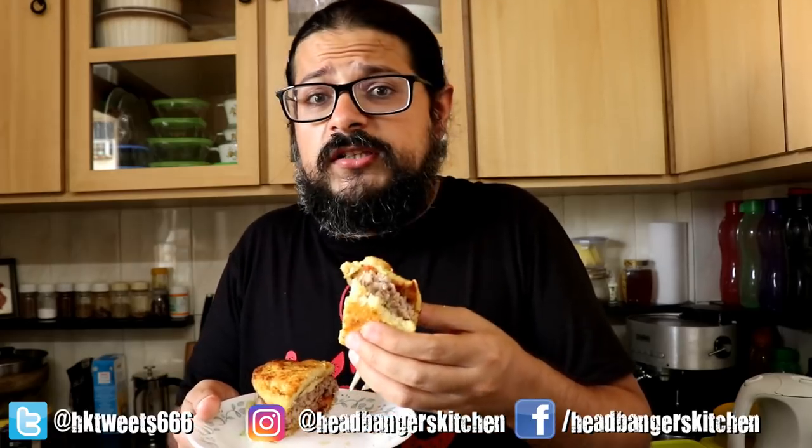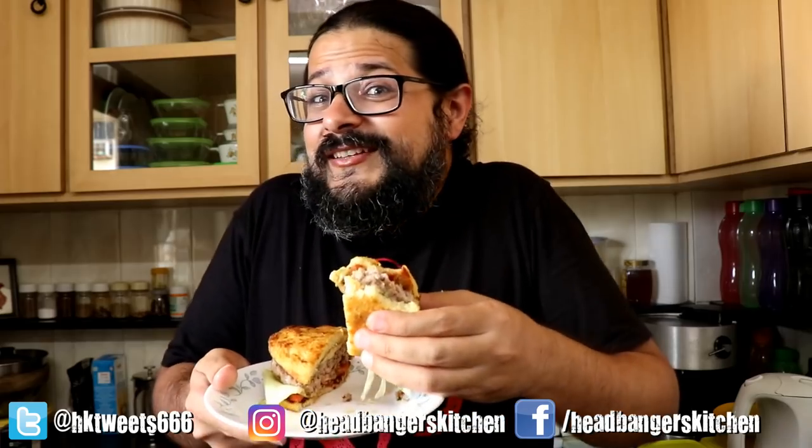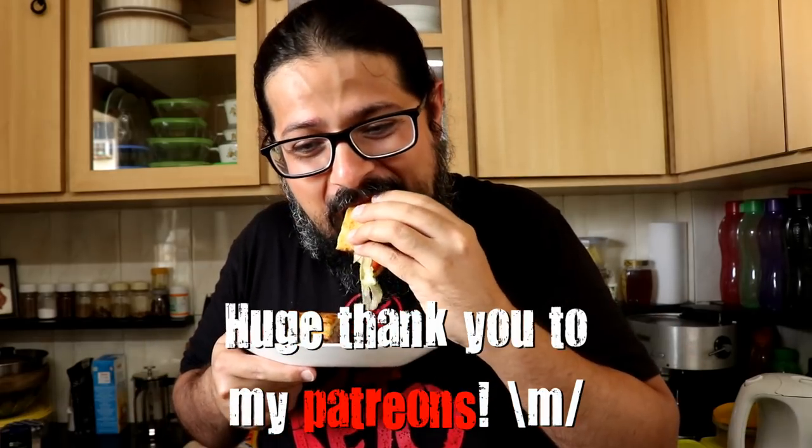I'm going to go and continue eating this now. I hope to see you on the next episode of Headbanger's Kitchen. Cheers and keep cooking. Hey folks, I've got two questions for you: what's the best hamburger you've ever eaten in your entire life — it doesn't matter if it's keto or not — and what is your favorite burger in the whole world? Let me know in the comments below. And if you like Headbanger's Kitchen, subscribe to the channel, buy a t-shirt — links in the video description box below — or just watch another video. Cheers.